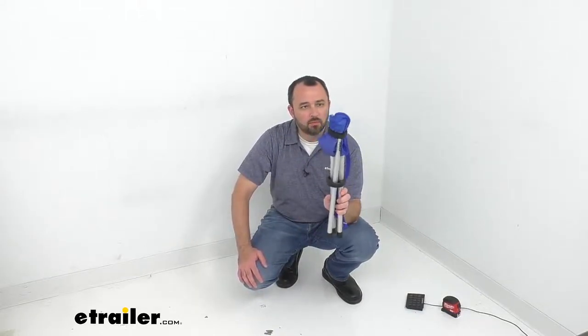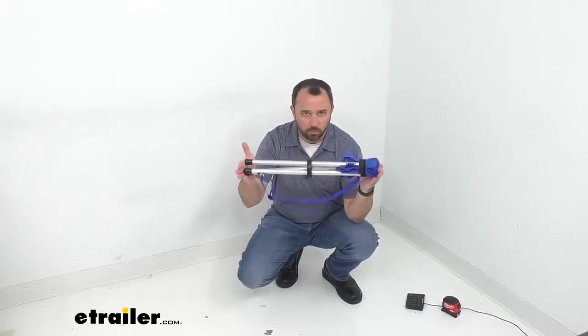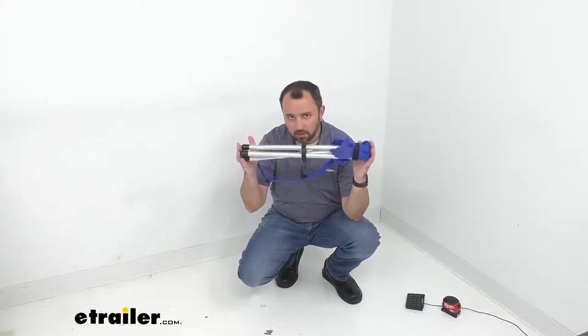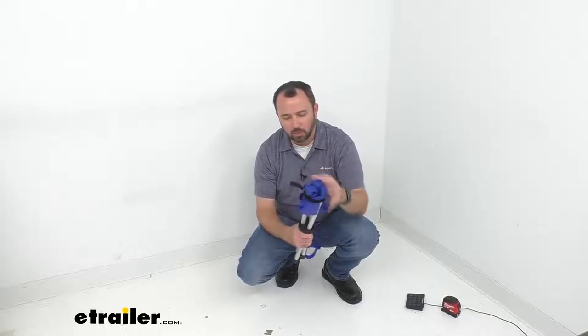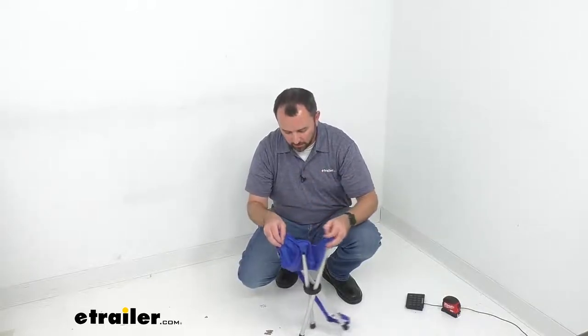This is what it looks like in its folded form, and in this folded form it's going to be about 20 inches long. When you open it, all you need to do is undo the hook and loop strap and run it out of the buckle, and it opens up nice and easy.